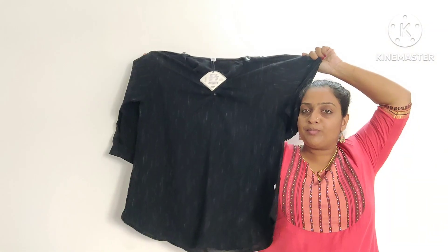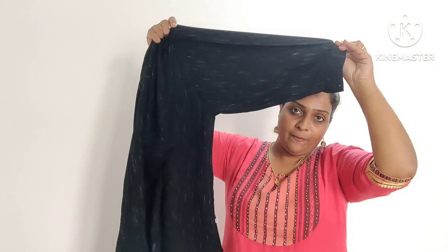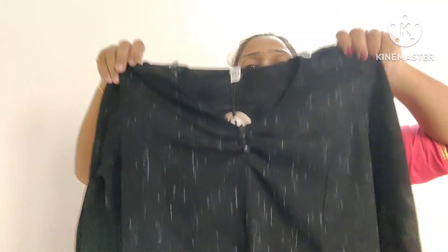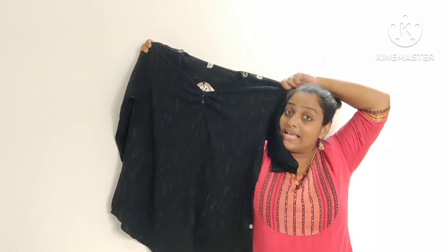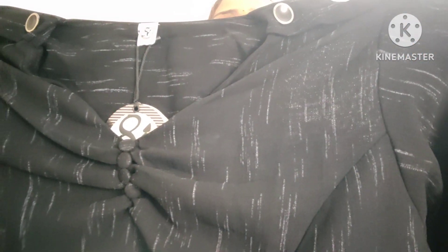The next top is a black top. The sleeves are puff sleeves. There are pleats and puff sleeves. There are three buttons. It will be a loose and free-sized top. It will be a short top if we use the length of the jeans.